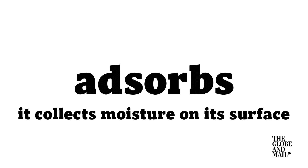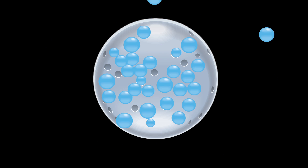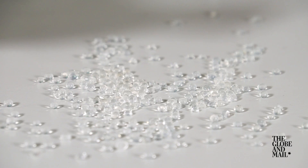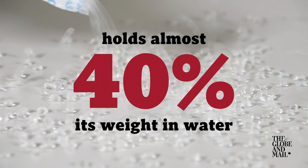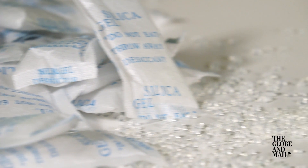Not absorbs, but adsorbs with a D, meaning it collects moisture on its surface. Silica gel is especially good at this because it's a very porous material at the microscopic level. This means there's plenty of surface area for water molecules to latch onto. One tiny ball can hold almost 40% its weight in water. That's why you find it packaged with products that could be damaged by water — it doesn't weigh very much, and it keeps things very dry.